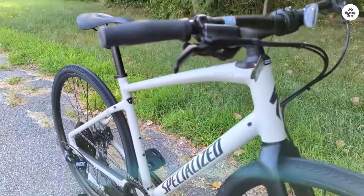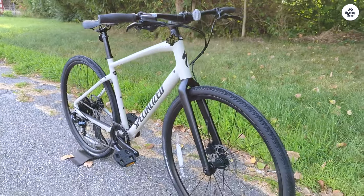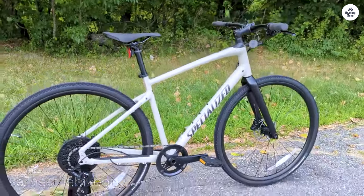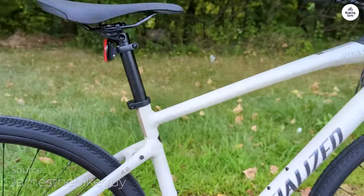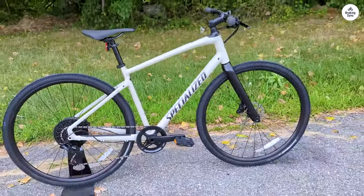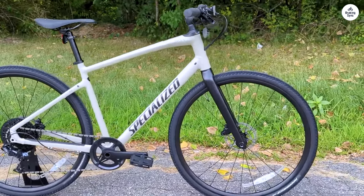The first thing I noticed when I got on the Cirrus X 4.0 was how smooth the ride felt. The bike has what's called a FutureShock built into the front, which absorbs some of the bumps and potholes you usually hit on the road. I didn't feel as many vibrations from rough surfaces, and that made the whole experience a lot more comfortable.